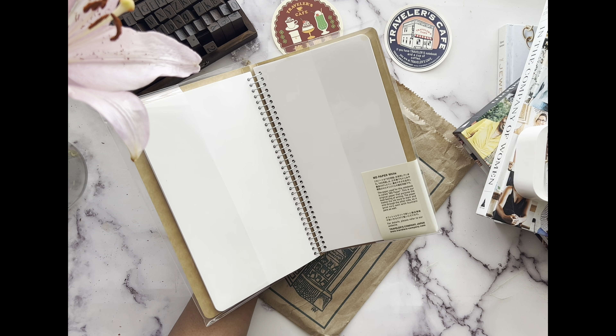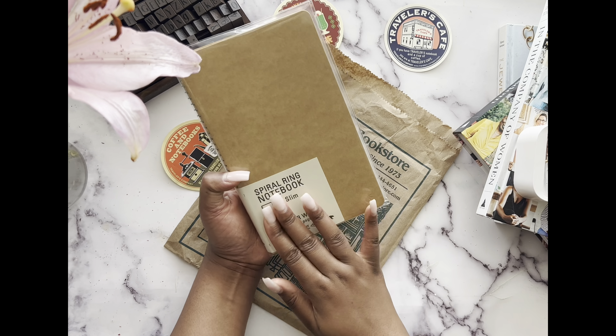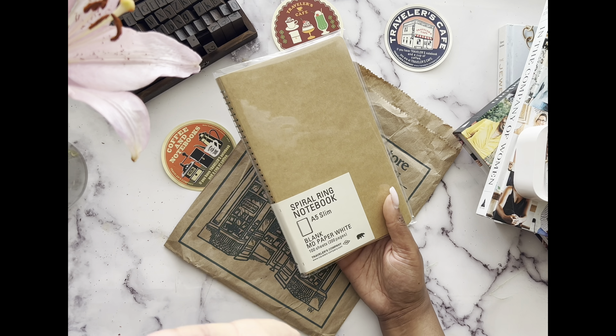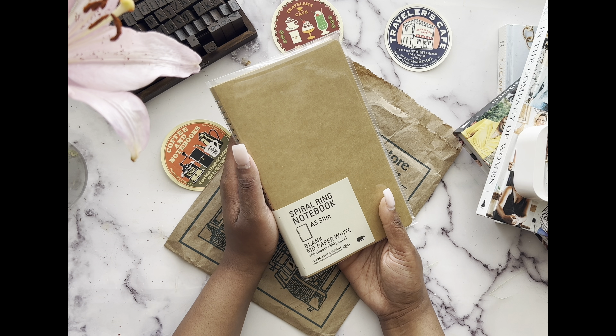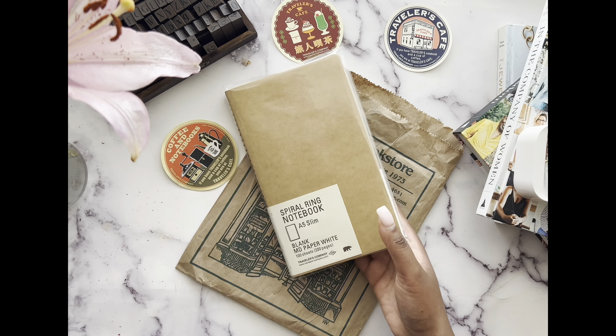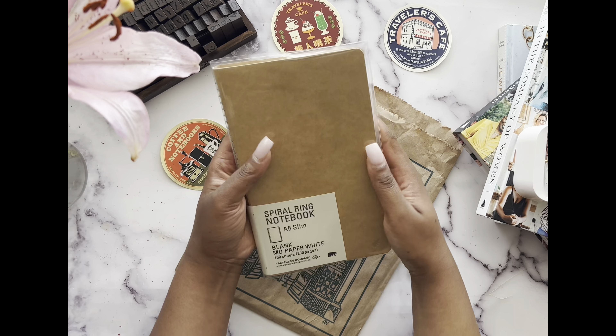They also had a watercolor one — it was blue. As much as I think I can paint and feel like I'm a painter, I'm really not. I have all these books on watercolor painting and I try, I sit down and dedicate myself to it, and it's just bad. So I didn't get it. But the Travelers Company came out with a paint palette and I think I'm going to buy it — I'm tempted to get it when I go back on Tuesday.